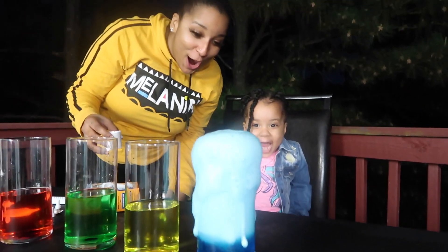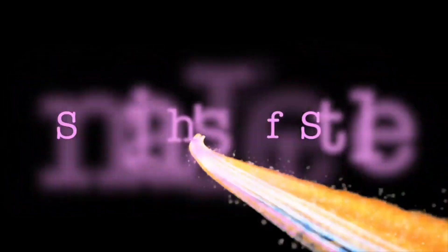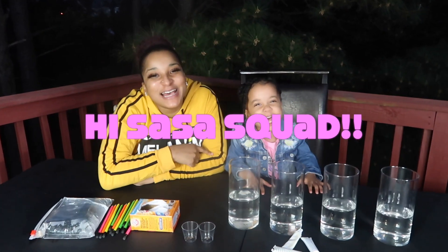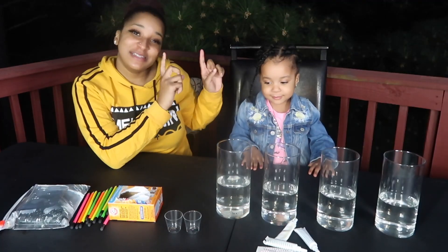Whoa! Do you see that? Hey, I'm Samaya. Look at my channel. Hi, Sasa Squad! It's your girl, Mommy Sasa. And it's your girl, Sasa.